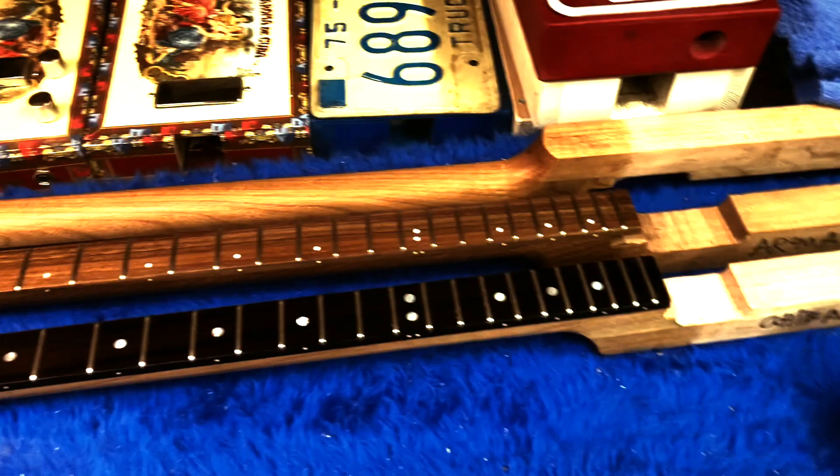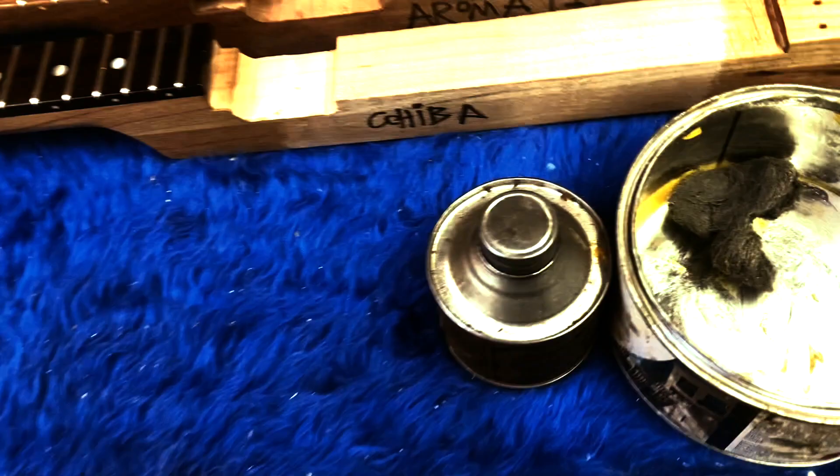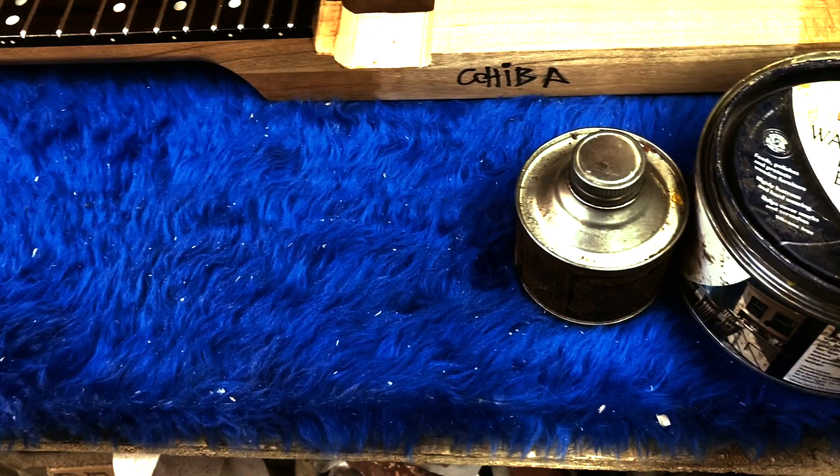Here we've got — we'll just wax these up with this stuff, just on the end of that pot of paste wax. We'll put it on with white wool and then buff it out, do the fretboards with our own fretboard oil. So we've got a few there and a few here, which are sort of custom work. And we've got another load here just on the saw table, all waiting for the same sort of stuff.